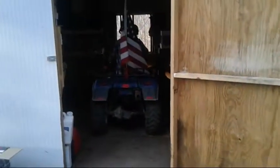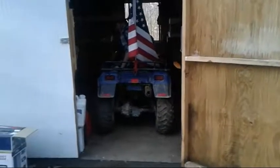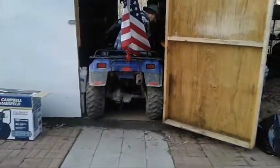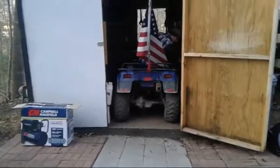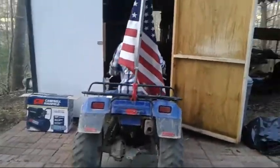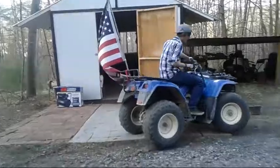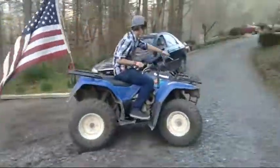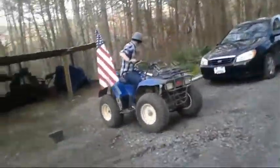Get the car ready — please don't run over me! Oh yeah, I can feel the exhaust.